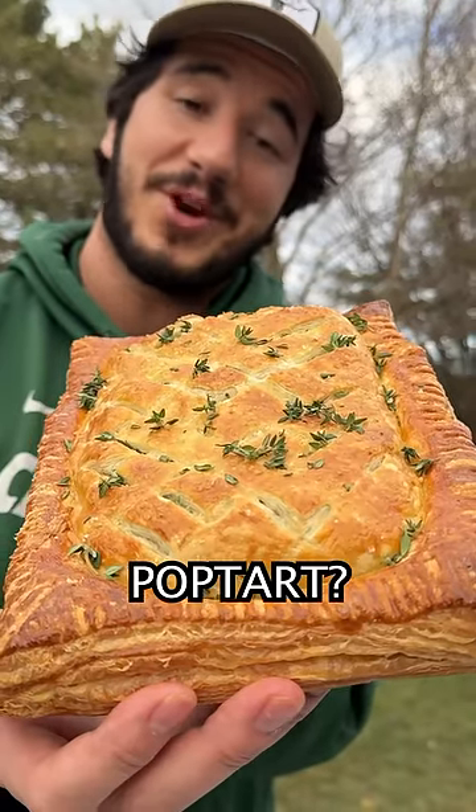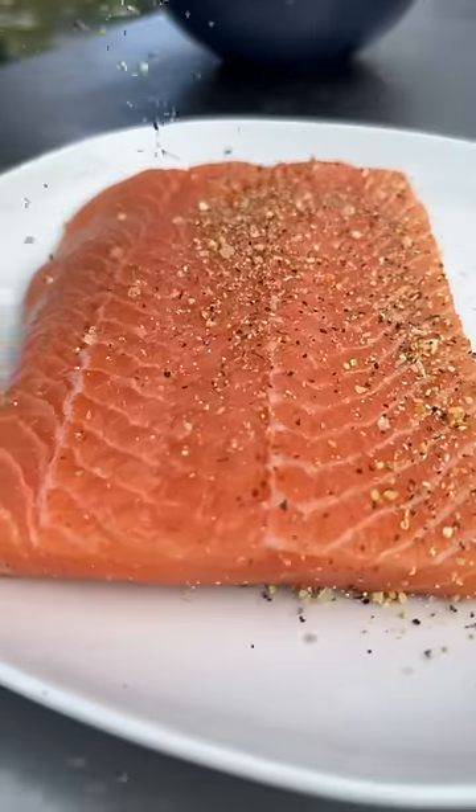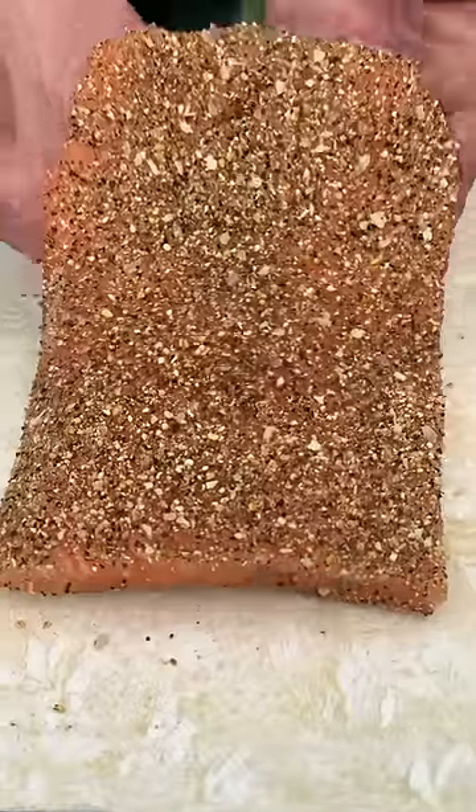Salmon Wellington or Giant Pop-Tart? Oh my. Come in with the Cusos Lemon Pepper. Puff pastry. Lay down the salmon.